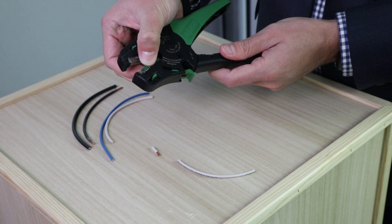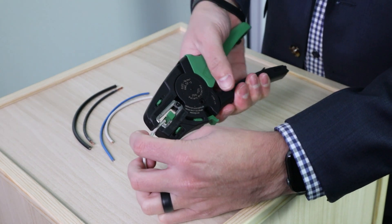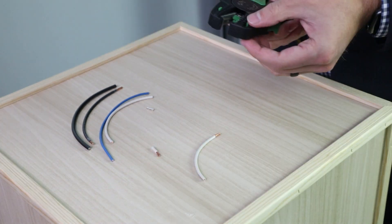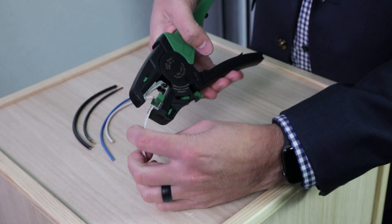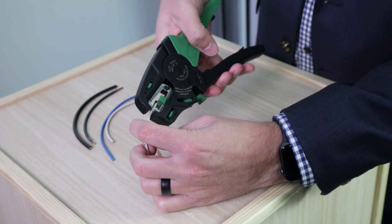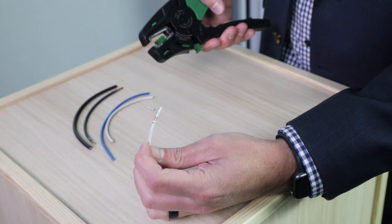Next you will adjust the guide to the desired strip length, then insert the end of the wire and squeeze again. The Quickstrip tool is also capable of quickly adjusting between a full or a partial strip, which will leave the jacket on the wire. Just like that, your wire is prepped and ready to be terminated.